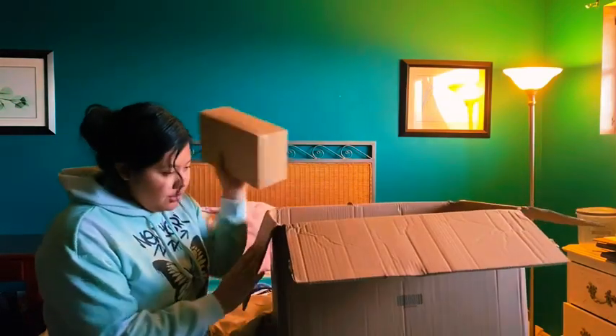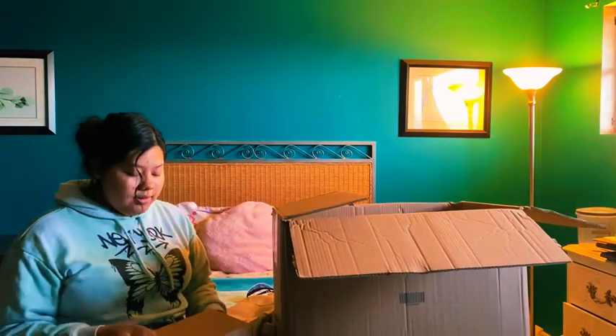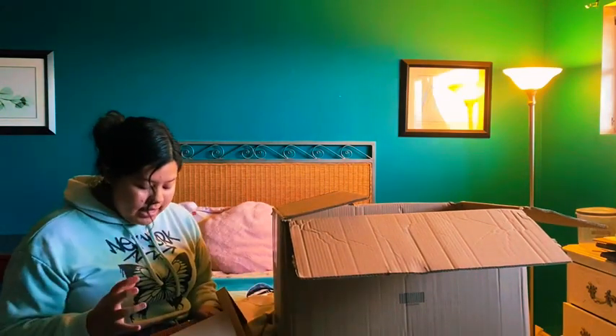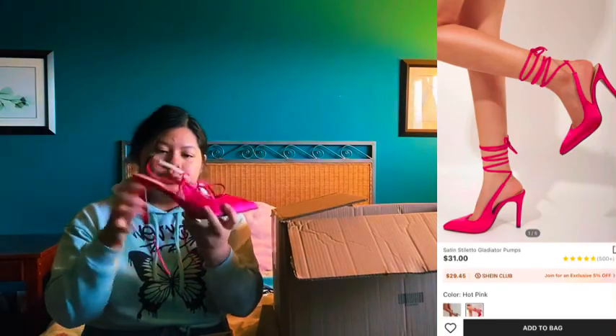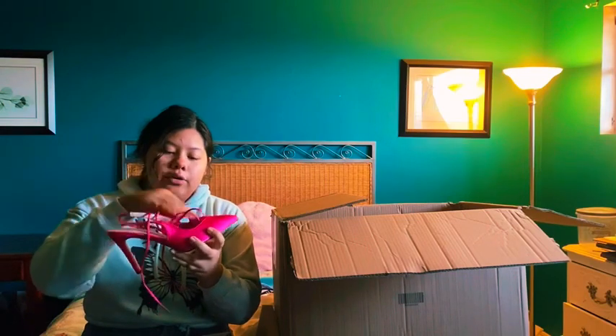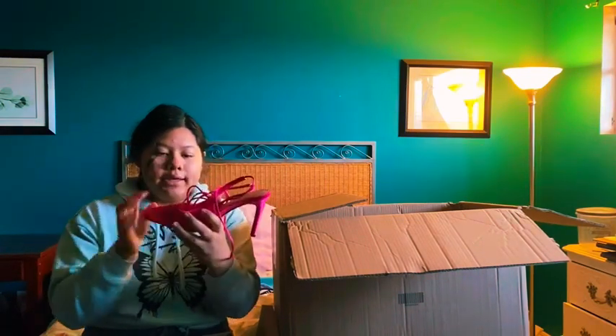Next item is these shoes — I wore these yesterday as well. They're cute pink shoes that tie around your ankle. I really love the shade of pink; it's a hot pink. I rate these shoes a 10 out of 10.